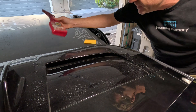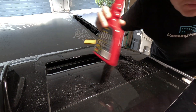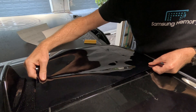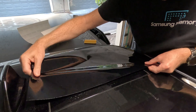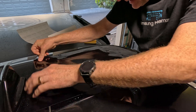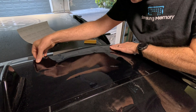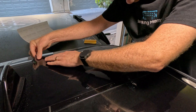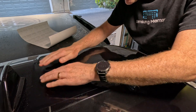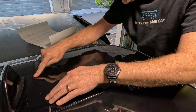You could of course use soap and water for that — probably cheaper than the Meguiar's Quick Detail Mist. It's just what's right at hand.